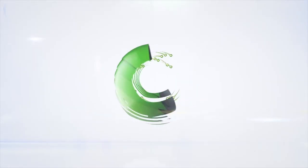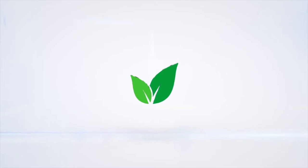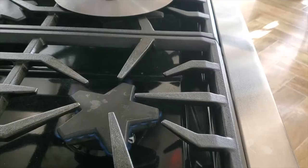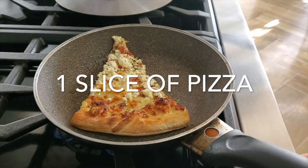Eat delicious and lose weight with Chef Pachi. Hi! Welcome to Chef Pachi and our post-exercise pizza breakfast. You are going to love it!